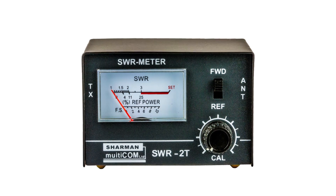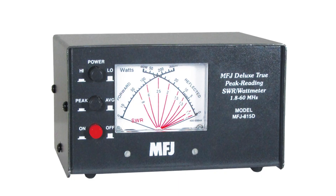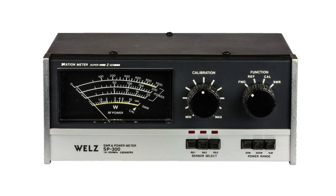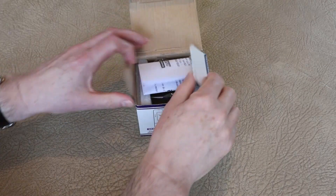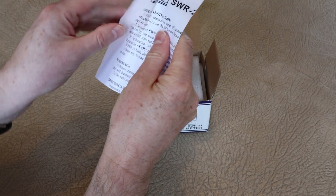SWR bridges or SWR meters come in many forms. They don't have to cost too much, although higher price ones do give better performance and they can measure more parameters like power levels. When the SWR meter arrives and you open the box, it'll typically come with a few simple instructions providing the basics of its operation.